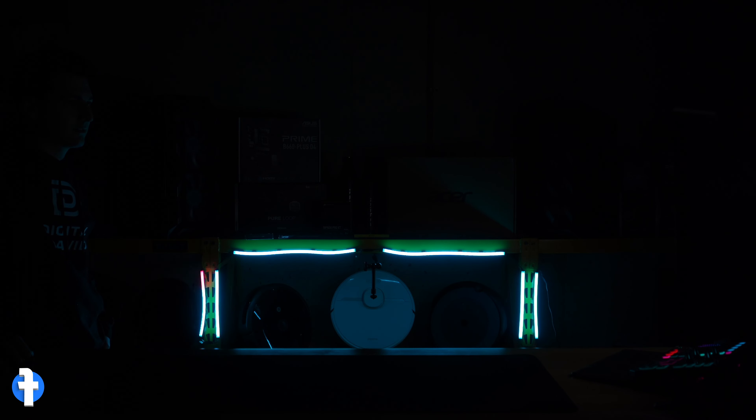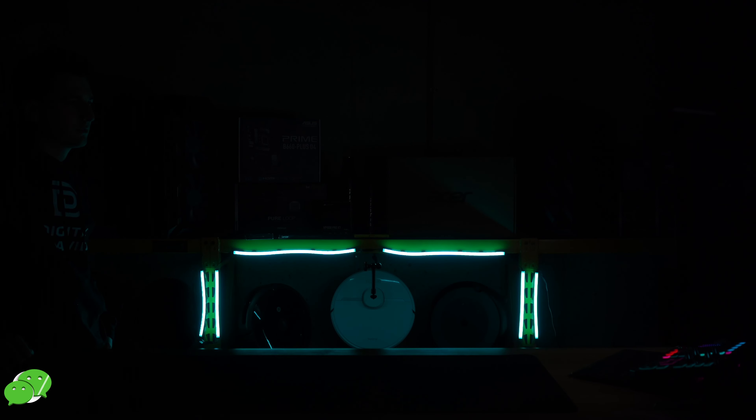Hey everyone, Digital David here. Today in this video I'm going to be checking out the Corsair IQ LS100 Smart Lighting Strip Expansion Kit. I did receive this product to review but any opinion expressed in this video is strictly my own. If you're interested in this product and want to find out more about it, the link to it will be in the video description.